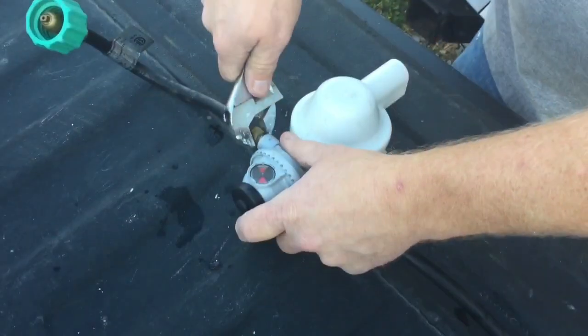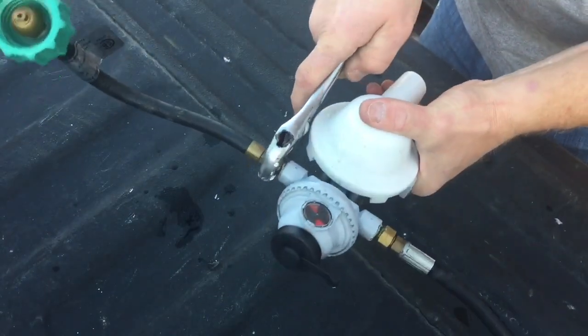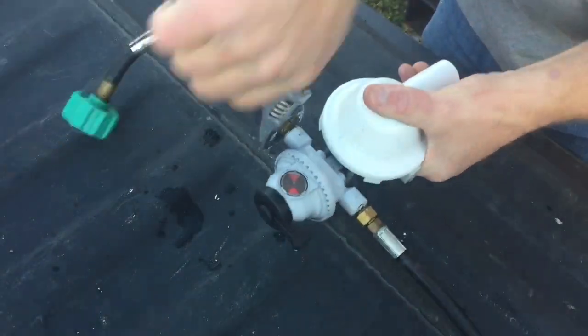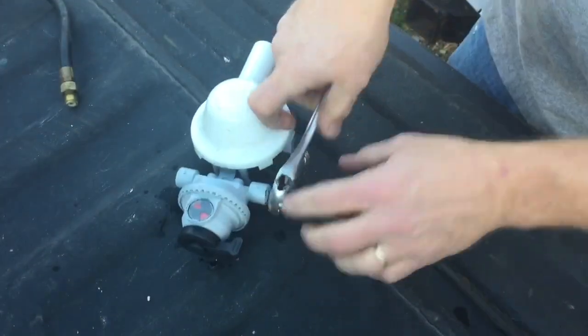Now that I have my valve removed, I'm going to go ahead and remove the two remaining hoses because I'll have to reuse those on the replacement valve. Those just unscrew on each side.